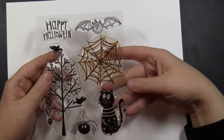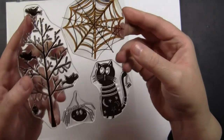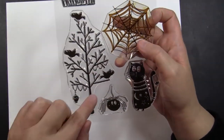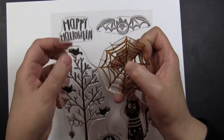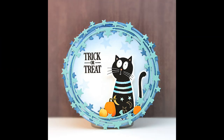This next set is 30-596 Spooktacular. There are a lot of very whimsical fun little Halloween creatures on here, as well as a great tree, a fun web, and again that really awesome font for the happy Halloween sentiment. For the card I've made, I made a round card and used the cat image from this set and added a few die cut pumpkins.